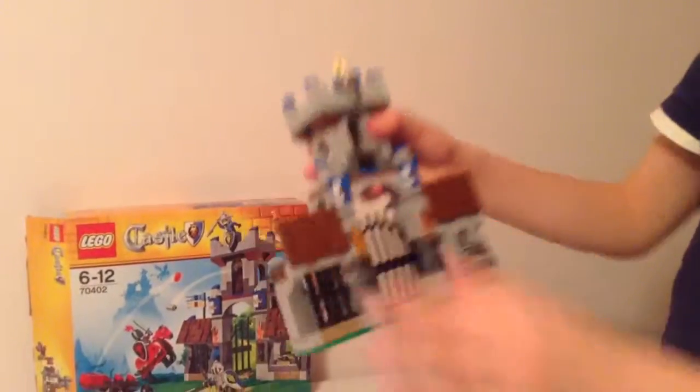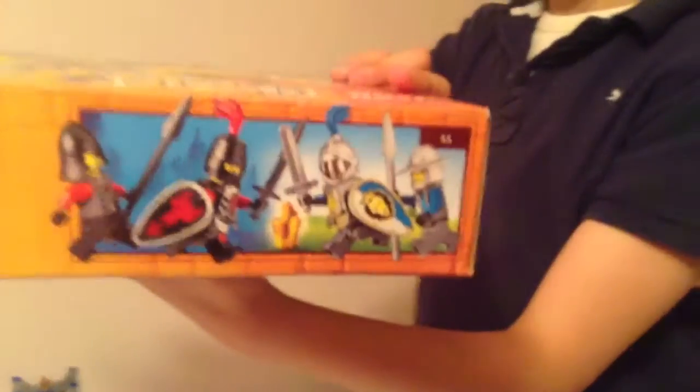There are flames here, and I would suggest you buy this set — it's a very good set. Before I end the video I just want to show you the box. That's the front of the box and then there's the back. Bye!